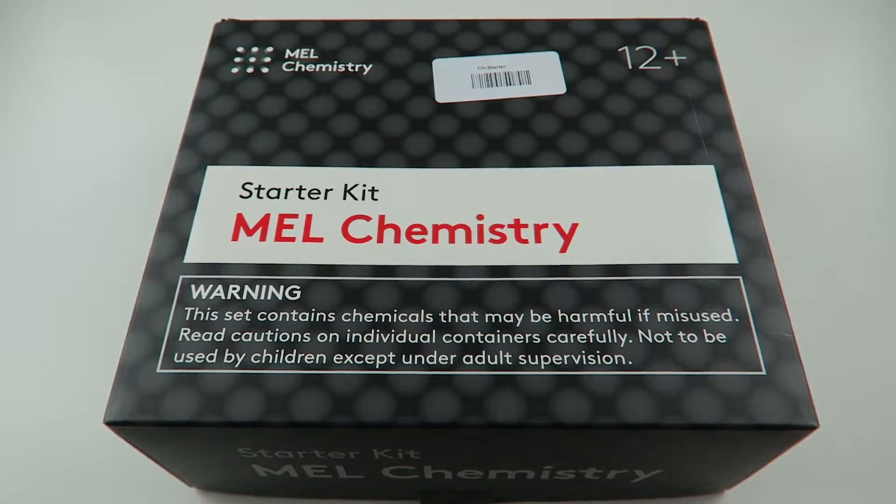Mel Science Subscription Box sends you science experiments every month. And since this is our first month getting the subscription box, we got the Starry Kit which includes all the main equipment. And we also have two science experiments. I can't wait to open these and see what's inside, so let's get started and see what's inside the Starry Kit.